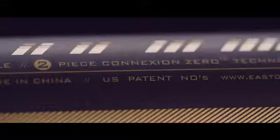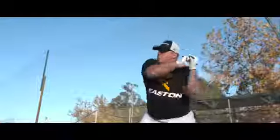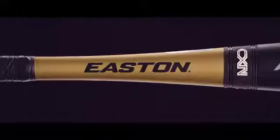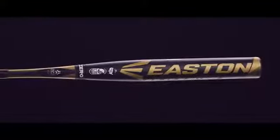Easton's two-piece Connection Zero technology virtually eliminates all vibration while improving feel, resulting in more power behind every swing. The SIC Black Carbon Handle uses spiral-wrapped black carbon fibers to tune out hard vibration, delivering a better feel and a more forgiving bat.